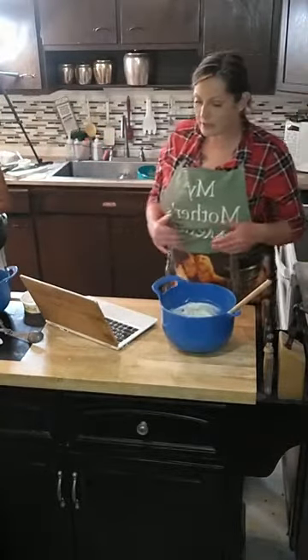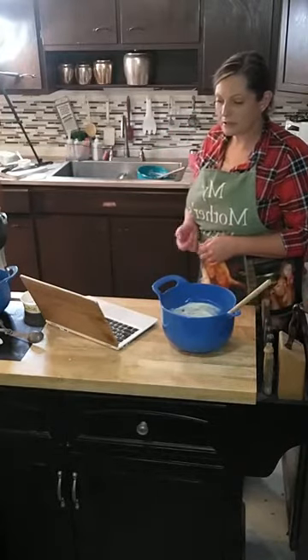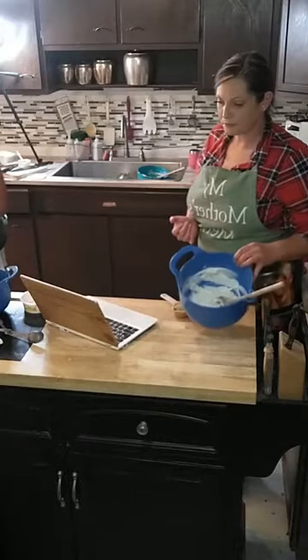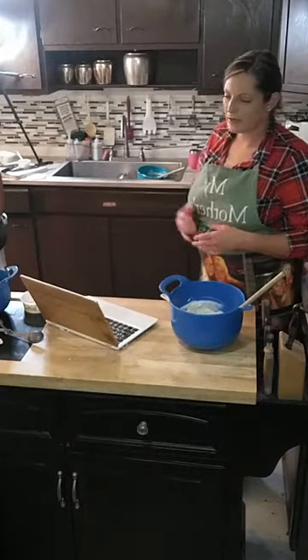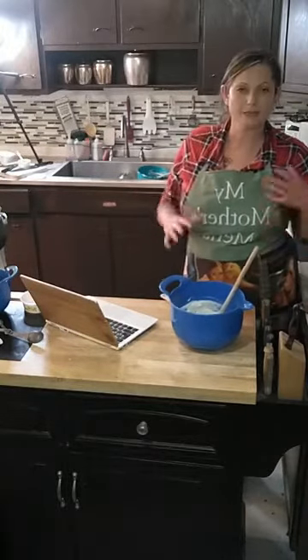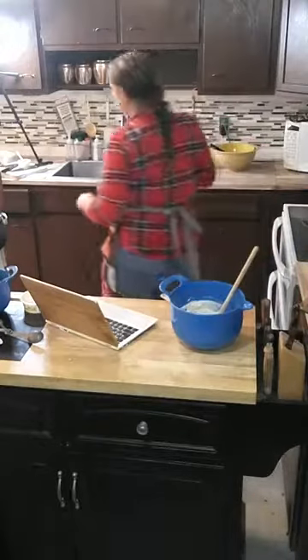I'm gonna wash my hands and get going on the next layer, which is a peanut butter ganache. The peanut butter ganache is cream, peanut butter chips, and you microwave it all up. Let me just do one step at a time — let me add the peanut butter to the egg, mix that up, and kind of go from there with Trinity's help, because I'm a little lost.